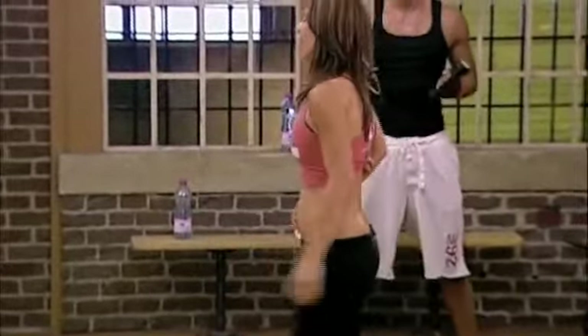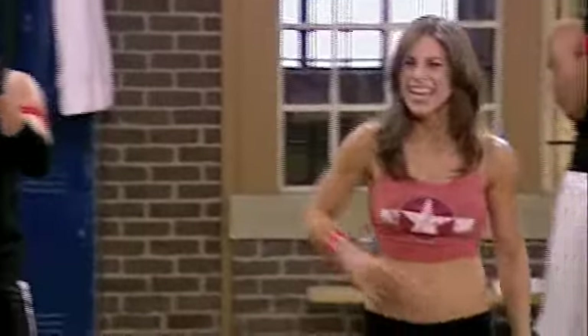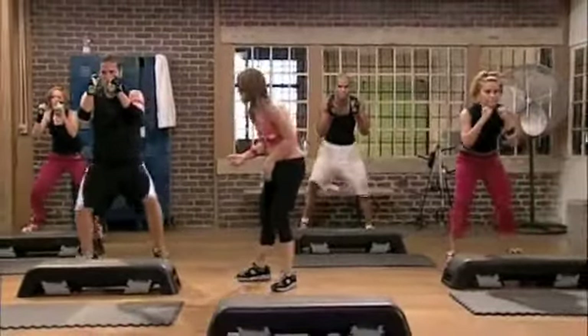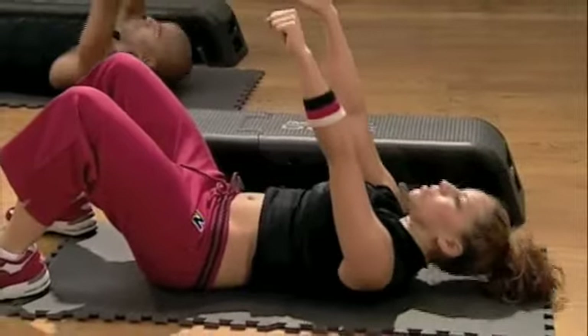Fast feet for 30. Last time. And go! Pick it up. Lift your knees. Pick up those heels. How's that feel for you? It feels... hard. Perfect. One more. Excellent.